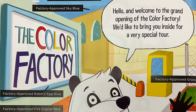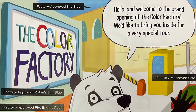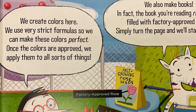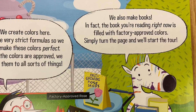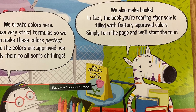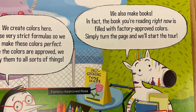Hello and welcome to the grand opening of The Color Factory. We'd like to bring you inside for a very special tour, and please remember, look around because there's factory approved colors everywhere. We create colors here. We use very strict formulas so we can make these colors perfect. Once the colors are approved, we apply them to all sorts of things.